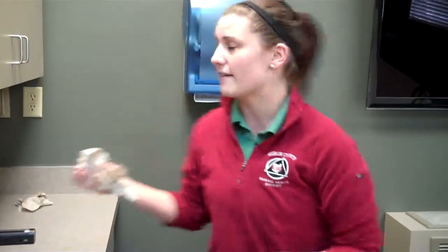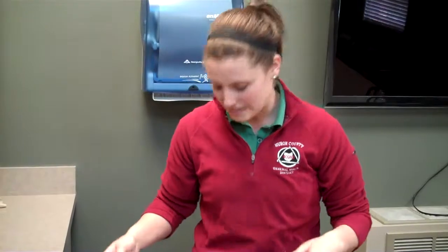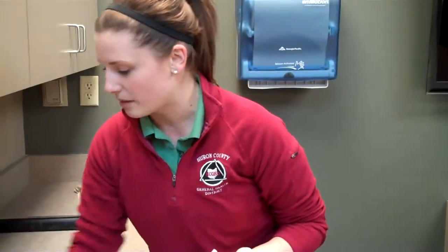Then use that paper towel to exit the door. There are times when a facility has an automatic hand dryer — in that case, try to do anything you can to not touch the door handle when you exit since you don't have a paper towel. Use your shirt, some toilet paper, anything to get outside that door. If you're working in a restaurant and you have to touch the door handle, once you get back into the main food prep area, you should be re-washing your hands again.